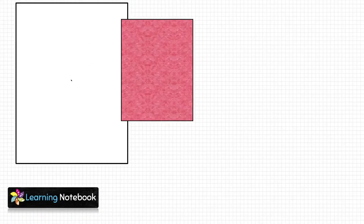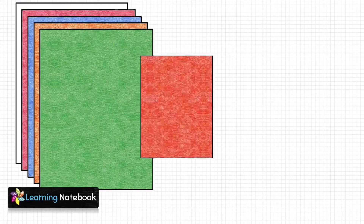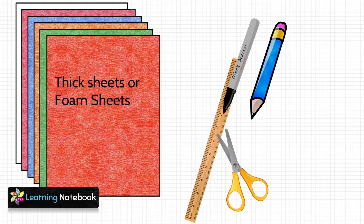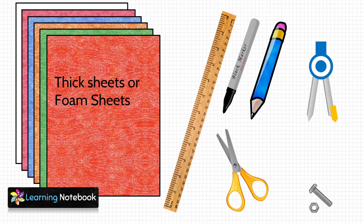For this activity, we need some thick sheets or foam sheets, a black marker pen, a pencil, a pair of scissors, a ruler, a compass and nuts and bolts.